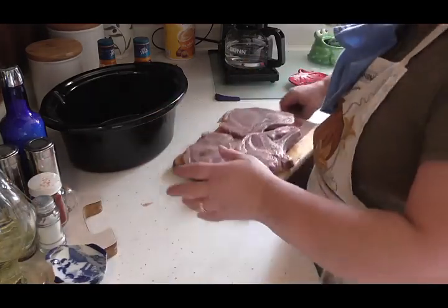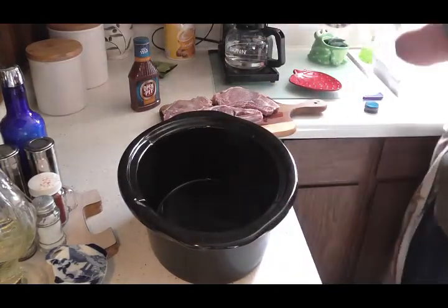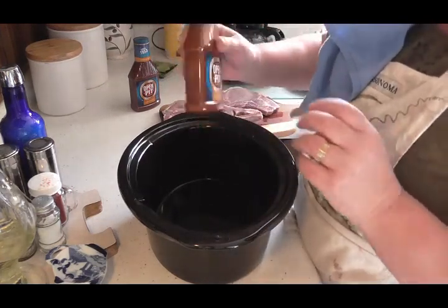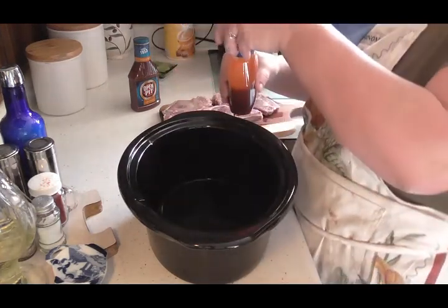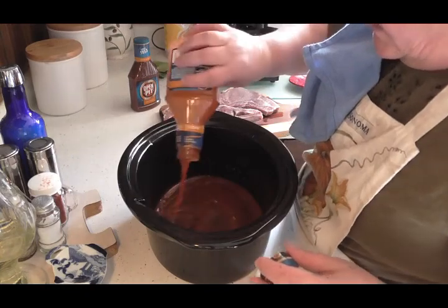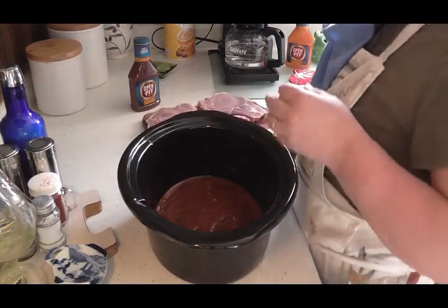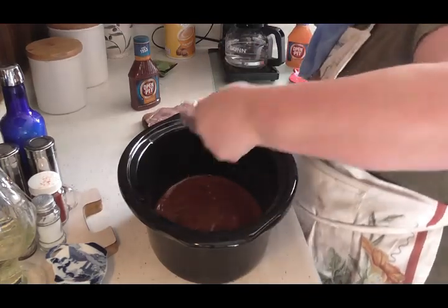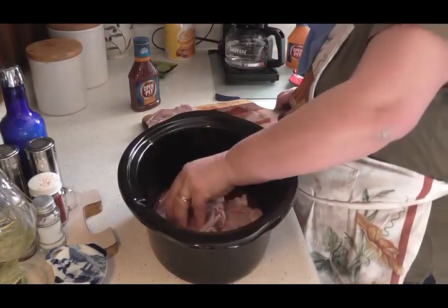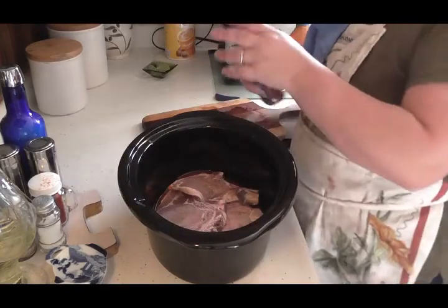Now I'm going to set those aside just for a second. I like to rinse out my Crock-Pot with a little bit of water. In my Crock-Pot, I am going to pour a nice layer of barbecue sauce on the bottom. You can see the sauce down there. Now I'm going to lay these pork chops in here the best I can get them to fit — beautiful, look at that.